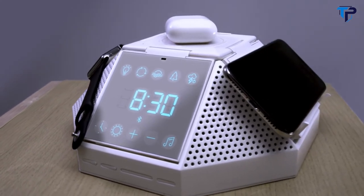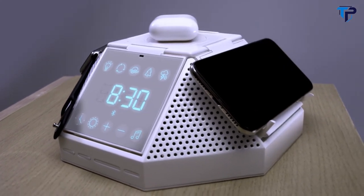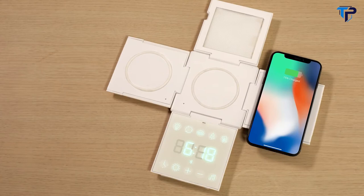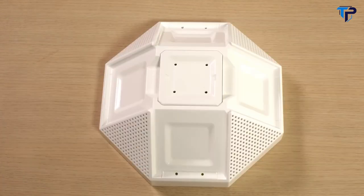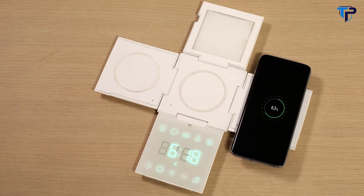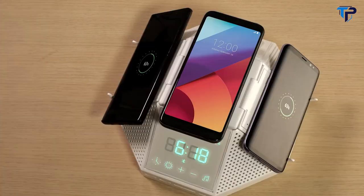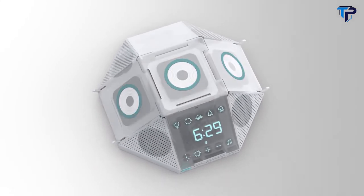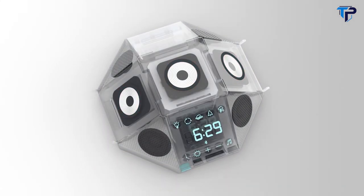Hypercube is engineered to fast-charge both Apple and Android devices, so you can charge your new iPhone, AirPods, and Apple Watch all at the same time — or your Galaxy S, Galaxy Note, and LG G6. Whatever your preference, the 10-watt wireless charging pad on Hypercube can charge your phone up to two times faster than standard wireless chargers.